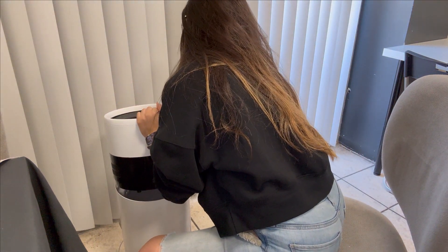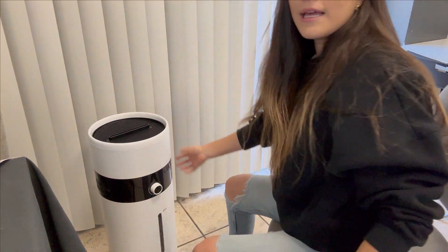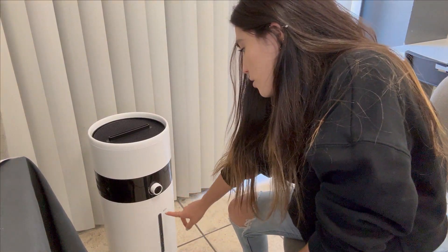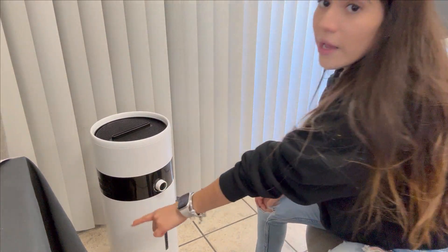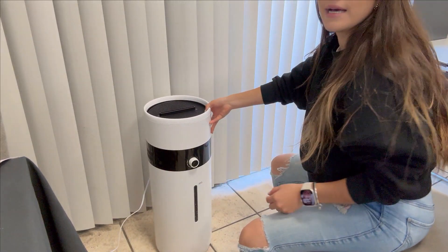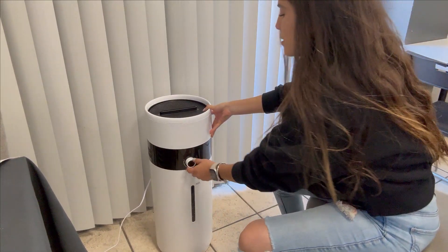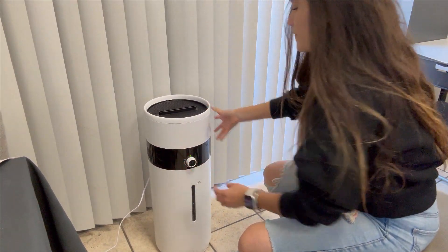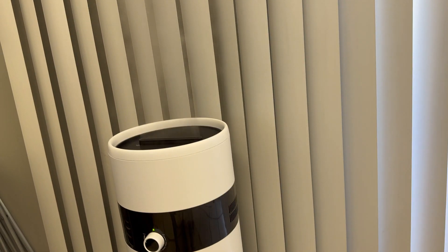We have it set up like this. I can see it says maximum, so I'm going to turn it on — I already have it connected. I also like that it has this feature so you can use it.